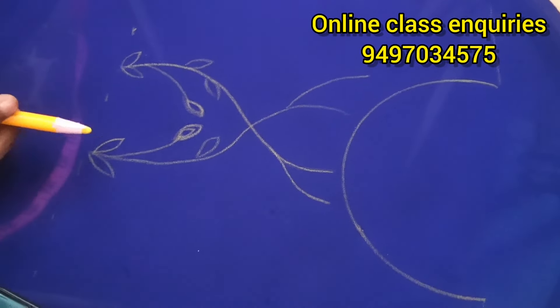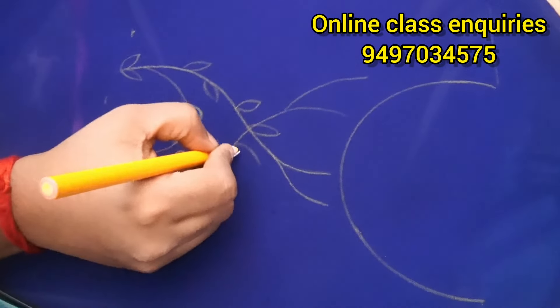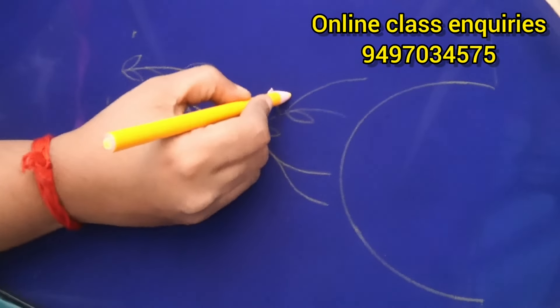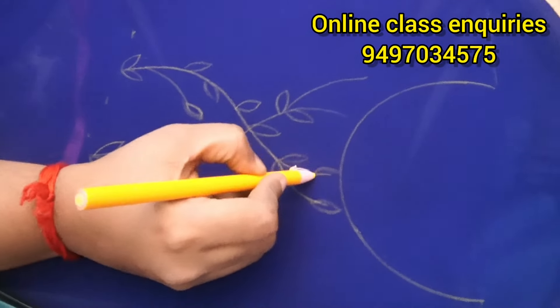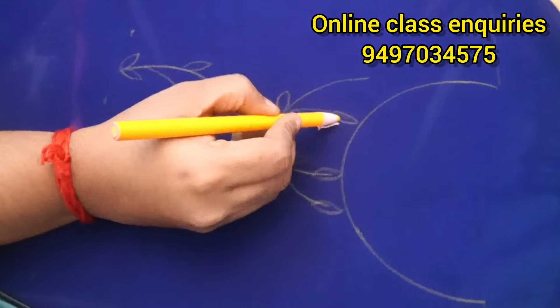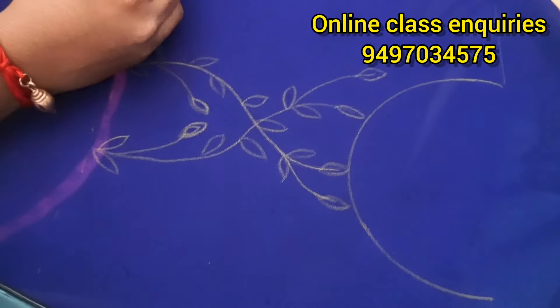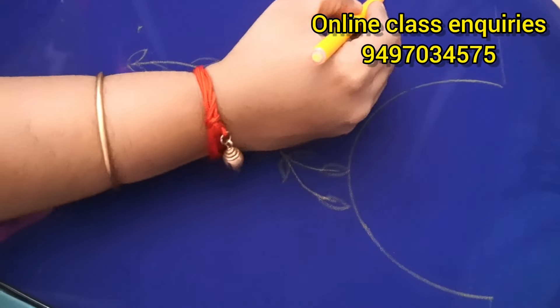We have to make a trace of the stems and we will be working on the sides of the stems. We will use the branch of the stems.